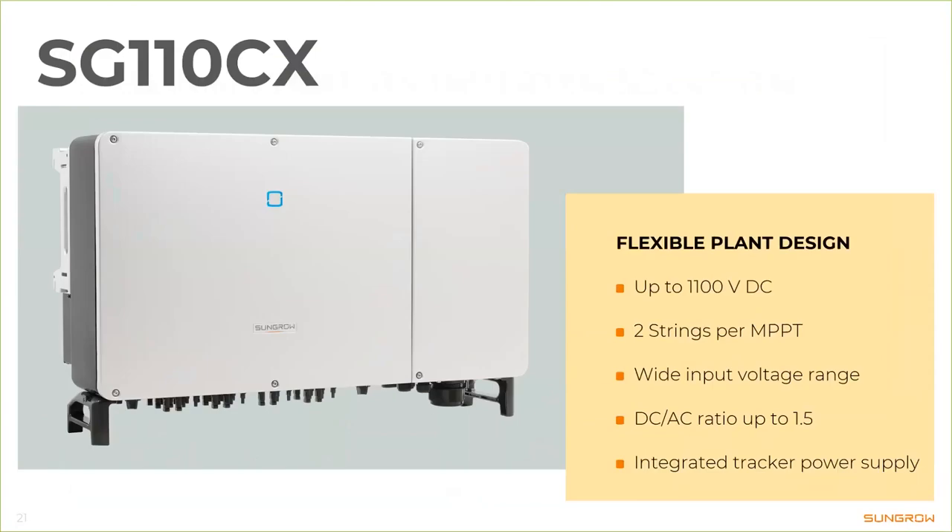We have a flexible plant design — we offer up to 1,100V DC, so either you can connect more strings or more PV modules per string, or you have a little reserve for the very cold days of each year. Each MPPT has two strings with no fuses required, which keeps operation and maintenance costs down and simplifies the inverter. This inverter has plenty of MPPTs, so complex shading is not really much of an issue.